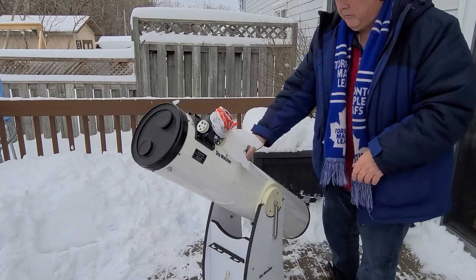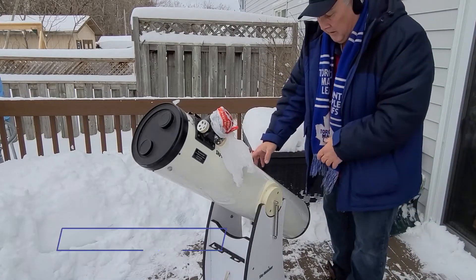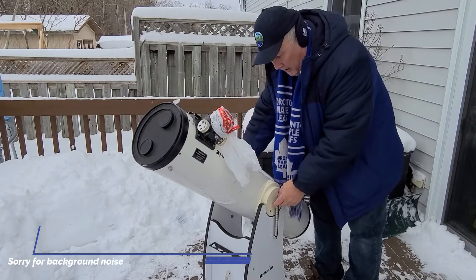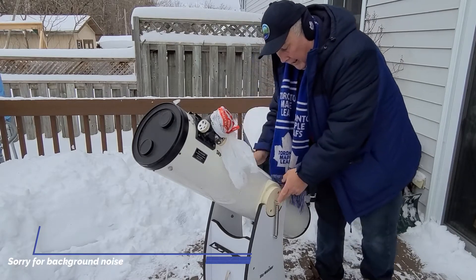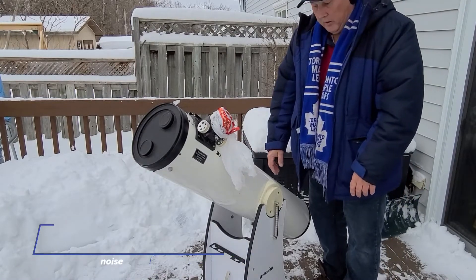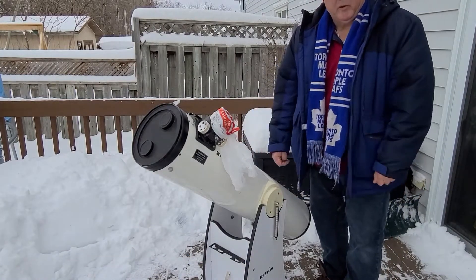Some other types of Dobsonian telescopes have little handles that screw into the face of the tube like that, and that's actually probably a better system. Unfortunately for this one it's just the springs, but we deal with it.